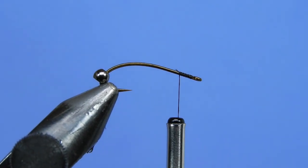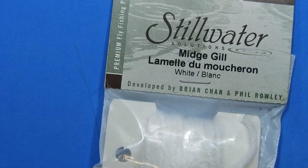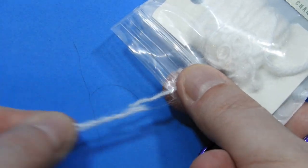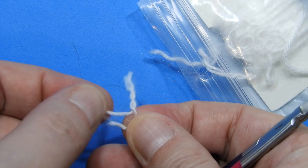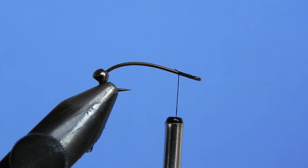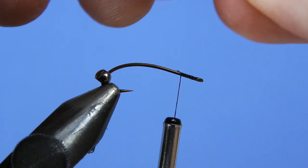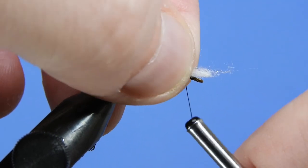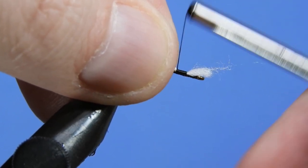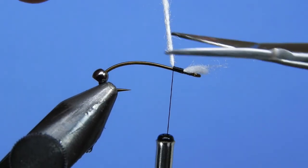We're going to take a small piece of Stillwater Midge Gill, or some type of white trilobal yarn. Just take one strand of that and tie it in right at the eye. You don't want this to protrude too far over — we can come back and trim this up later. Just need a few wraps.